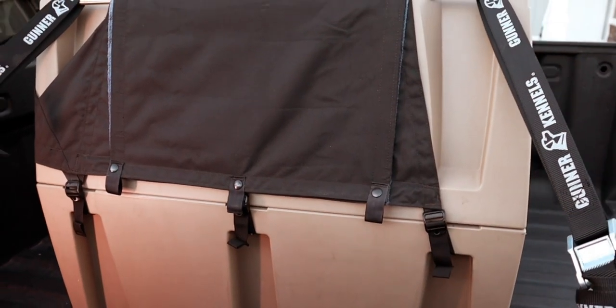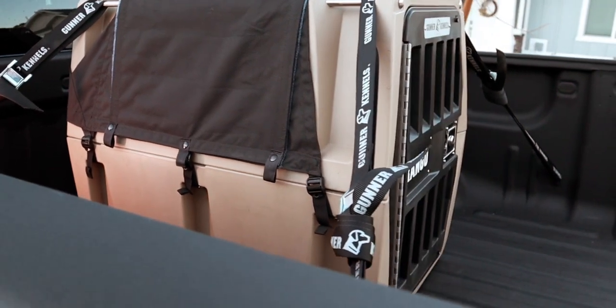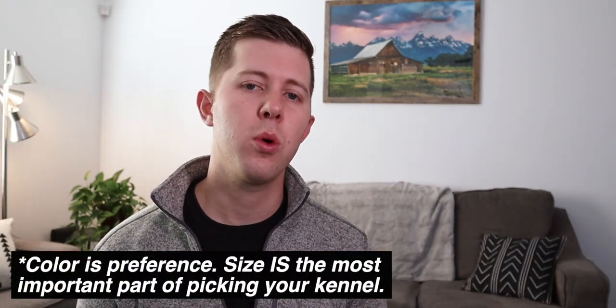When it comes to deciding color, I personally went with the tan as you can see. I made that decision based on the same reasoning that a lot of people get white cars in Arizona — I just didn't want the darker color to potentially absorb more heat and make it hotter for Rango in the summertime. I think it looks pretty good. Other than color, size is definitely the most important thing to look at, and they have awesome resources for helping you pick out the right size.